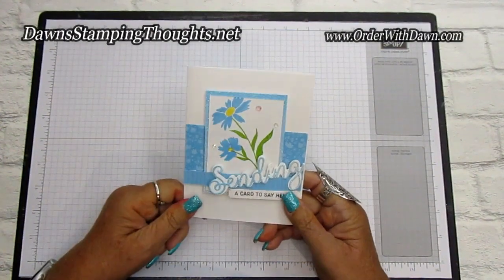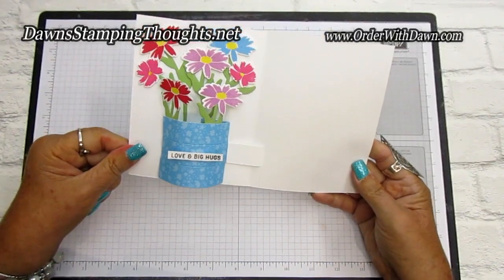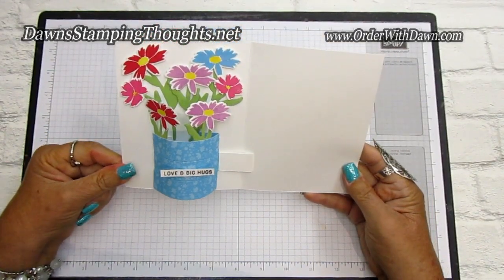Hi everyone, I'm so happy you're here. Today we're going to be making the insert to make a vase for flowers on the inside of the card. Isn't that cute?